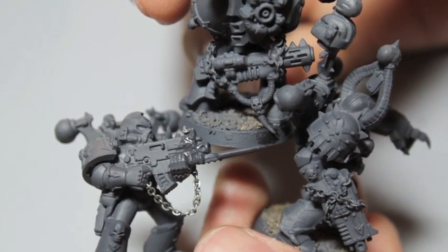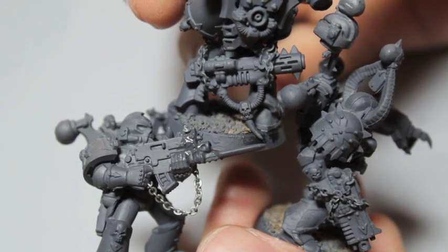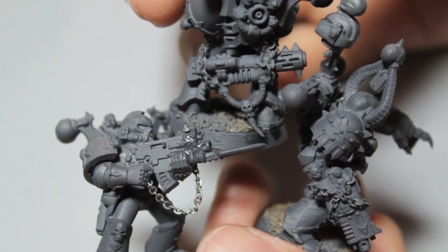People will see it from across the table and it'll be eye-catching and eye-popping. That's why a lot of us got into the hobby in the first place — to build and paint up really cool looking models.